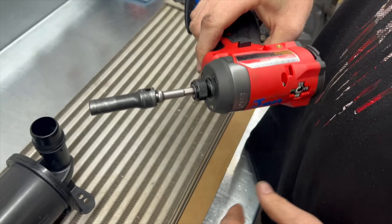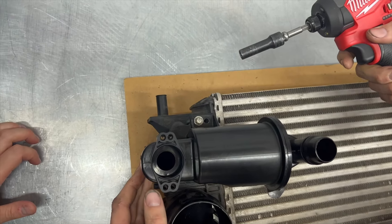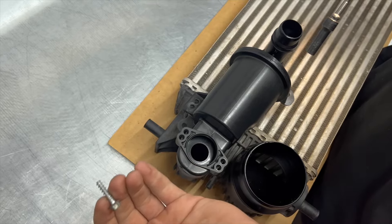Get yourself an 8mm socket and then we're just going to remove this factory fastener. We won't be reusing these so you don't need to hang on to it.